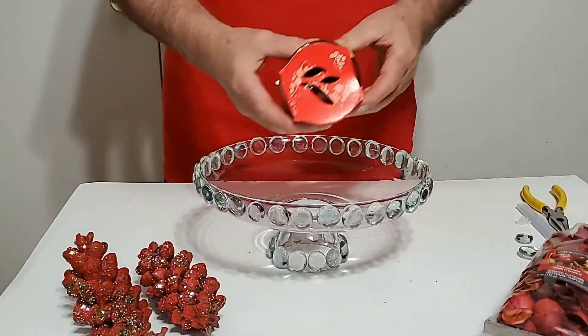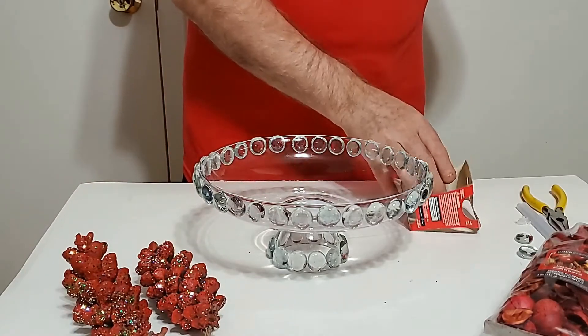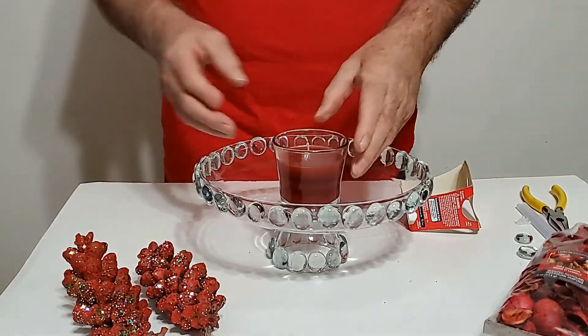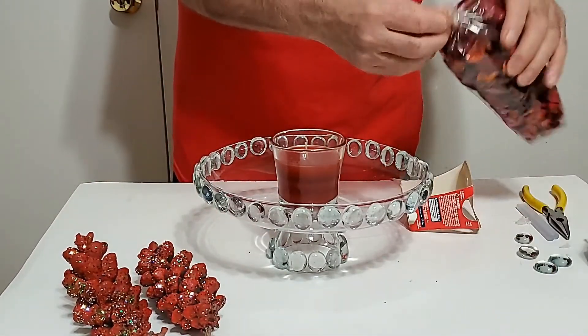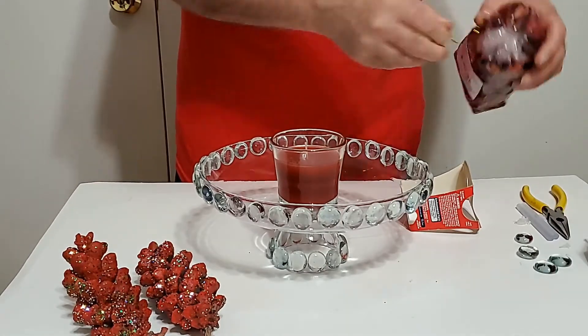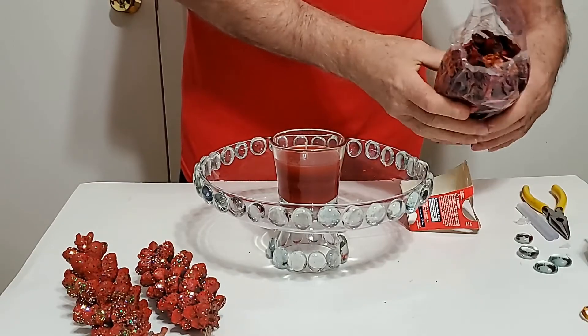Ya quedó todo bien adornado amigos. Vamos a ponerle la vela en el mismo centro de nuestro centro de mesa. Le vamos a poner los pétalos, estos disecos que tienen olor. Vamos a adornarlo.